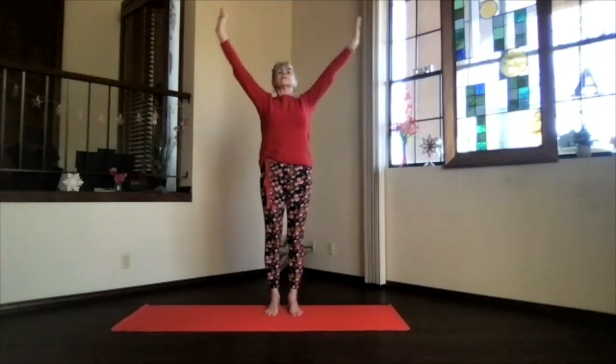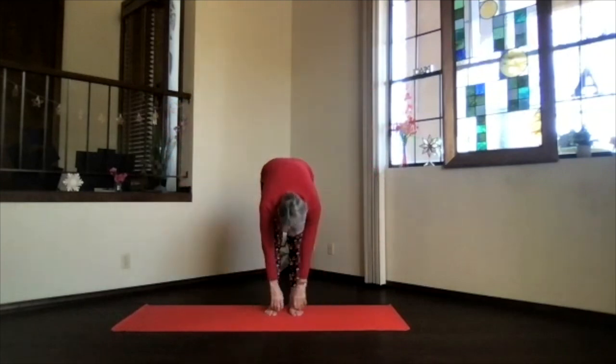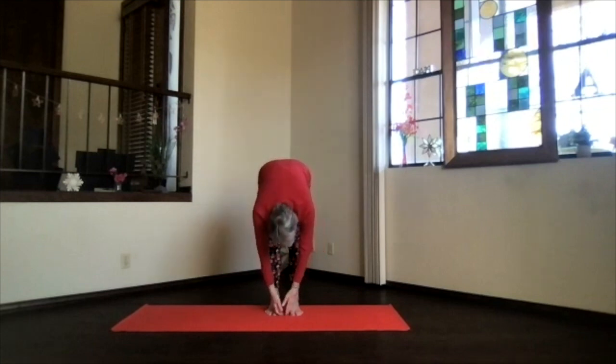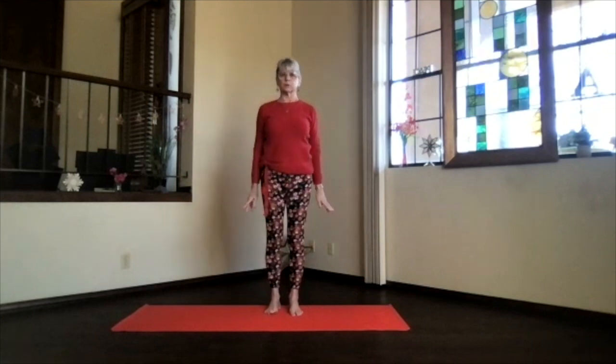Separate your hands and swan dive forward all the way over into a forward fold. Slide your hands up on your shins for a halfway lift, stretching everything straight — elbows, knees, and spine. Exhale back down, and again hands to your heart and into mountain pose.